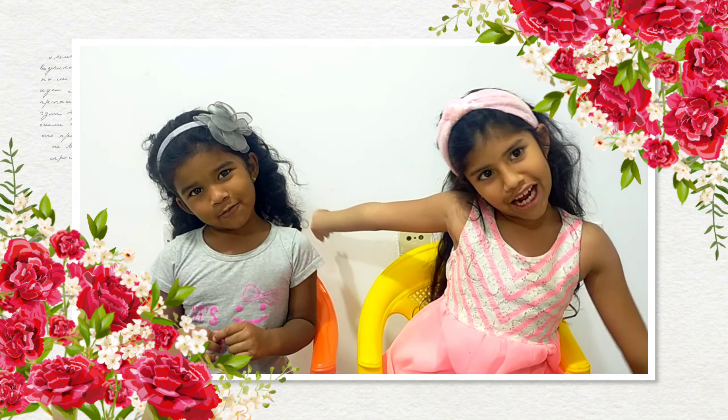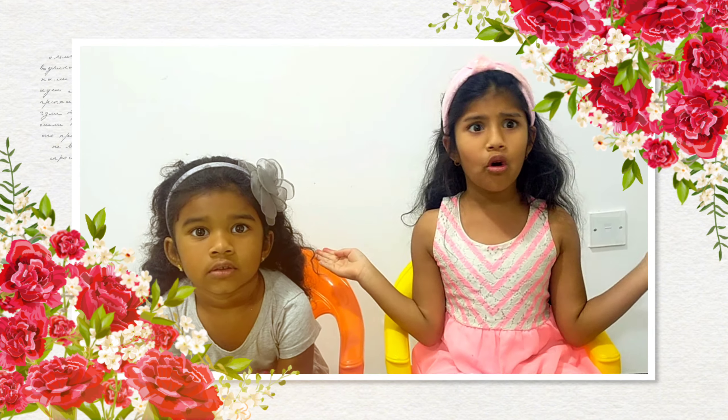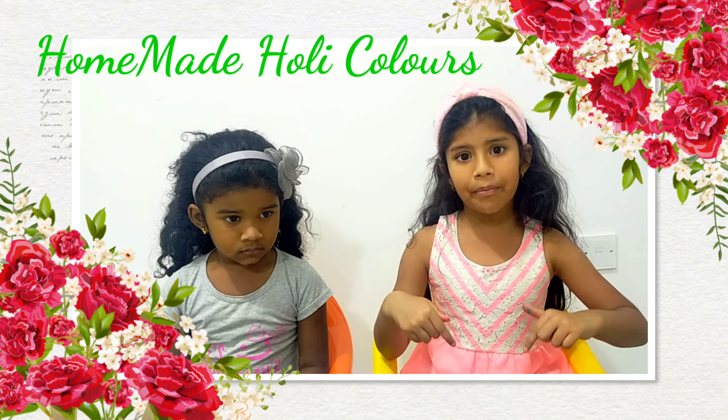Hi, hello and welcome to Hark World! Today is Holi, but we don't buy Holi colors outside because they add chemicals. So we thought to make Holi colors at home. Let's start the process!